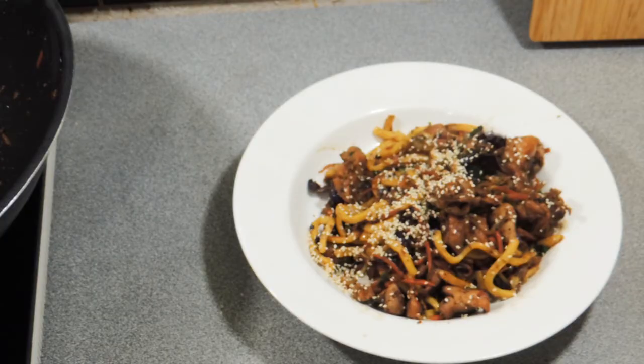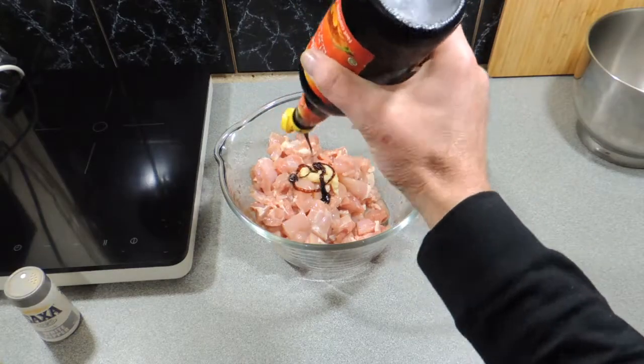Welcome back to KP's Kingdom — cooking with KP — and today I'm going to show you something nice and simple: my stir-fried chicken and shallot sauce with noodle. Let's get on with that.